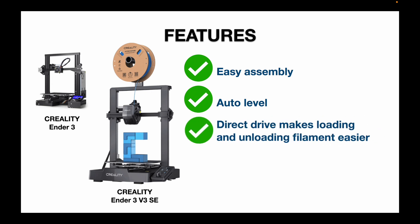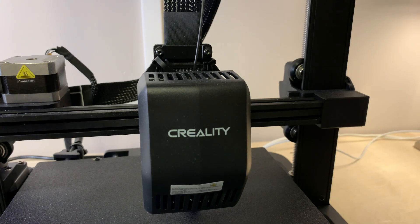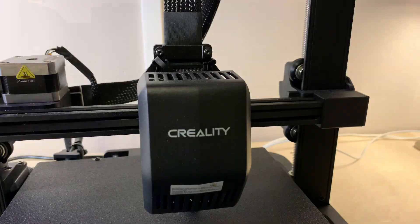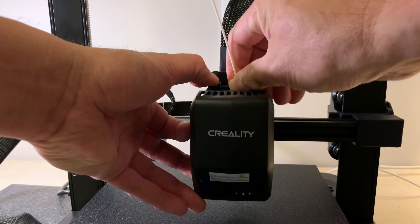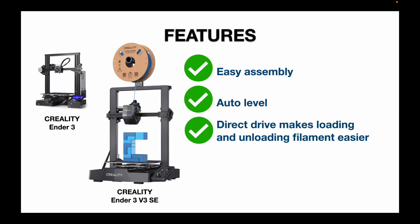The Ender 3 V3 SE has the drive motor attached to the extruder, so it's a direct drive. I like that for the ease of use when it comes to loading and unloading the filament — it's a much faster, much simpler process than the original Ender 3. A minor feature, but I truly appreciate it.